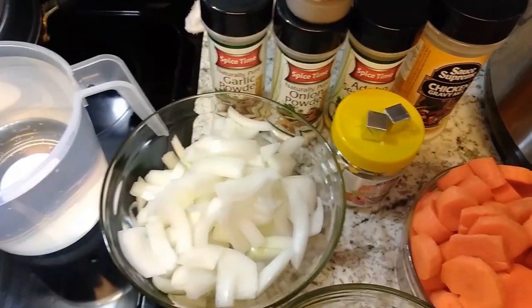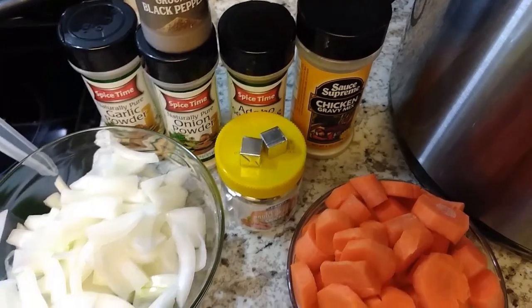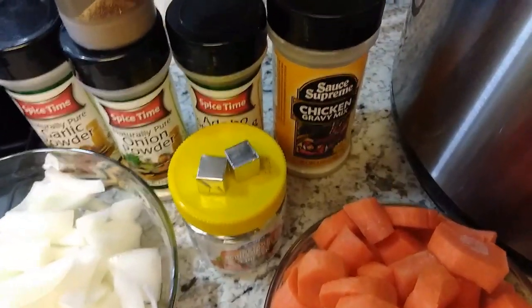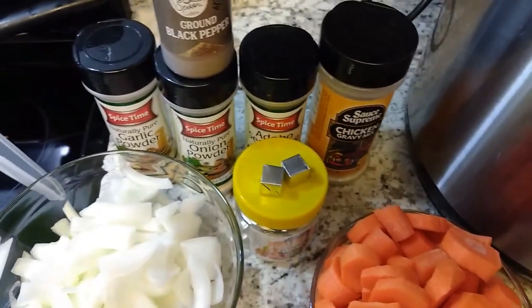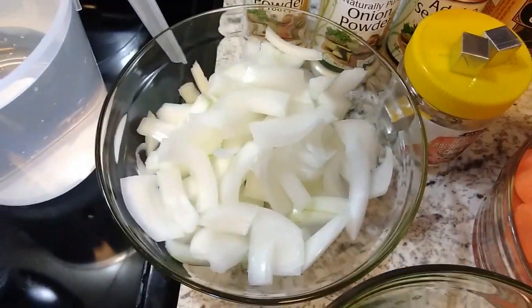The seasonings I'm going to use are garlic powder, onion powder, adobo, and I'm going to use a chicken gravy mix. I like to do my homemade gravy, but I'm going to twist it up a little bit today. I also have some ground black pepper and chicken bouillon cubes.